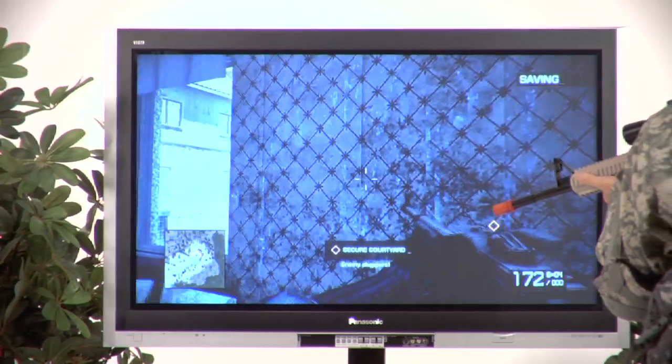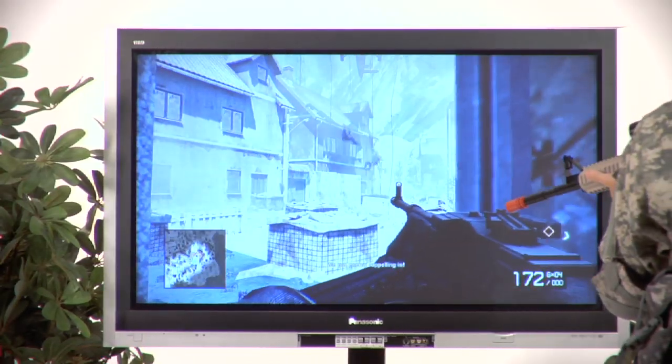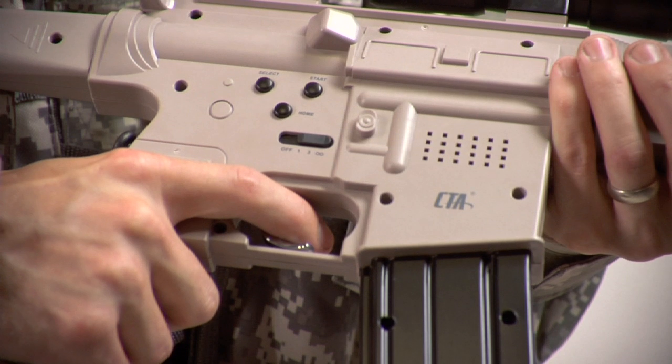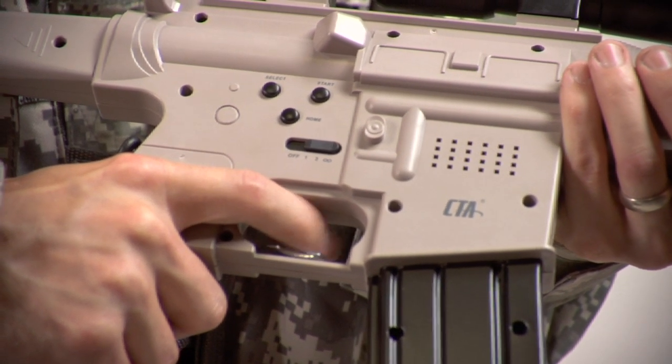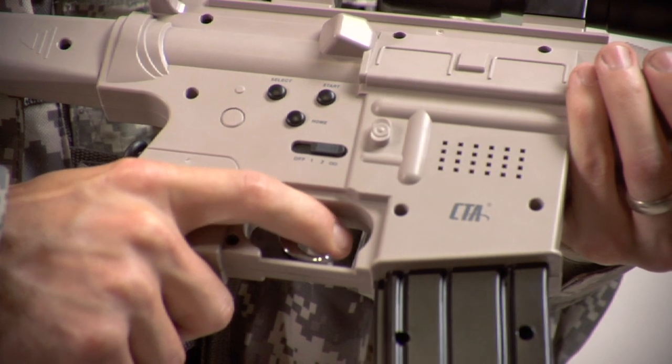The built-in speaker allows the controller's sound effects to come alive when you pull the trigger, either single-shot, three-shot burst, and fully automatic modes. These sounds can be activated even if the rifle is not synced to the PS3.